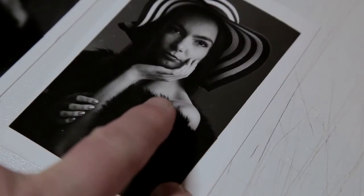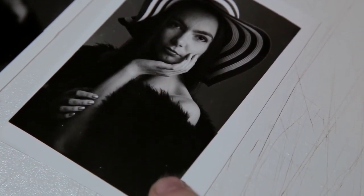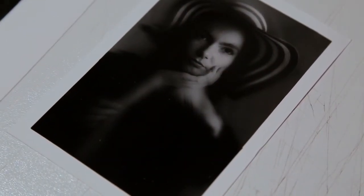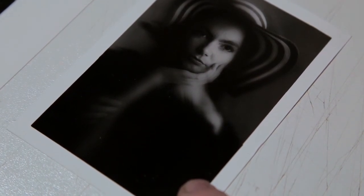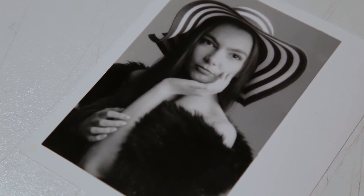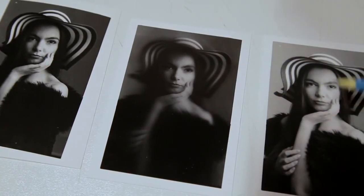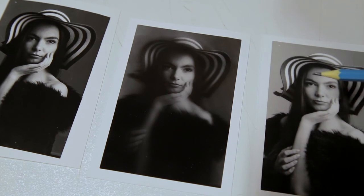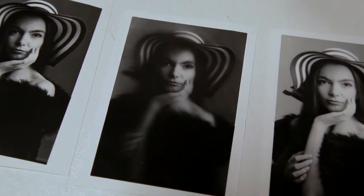Let's print that and see the results. This was the original print with a contrast 5 filter at 12 seconds and no glass plate or baby oil. This print was exactly the same exposure with baby oil as already explained. And this time I just put the pair of tights underneath the lens — and we came out with this print. It's a lot lighter and it's definitely softer, which is quite complementary to a female portrait.